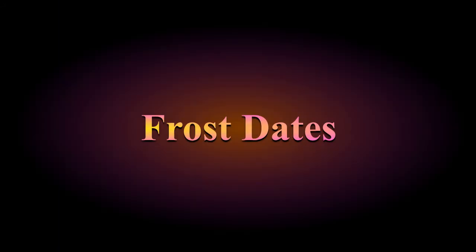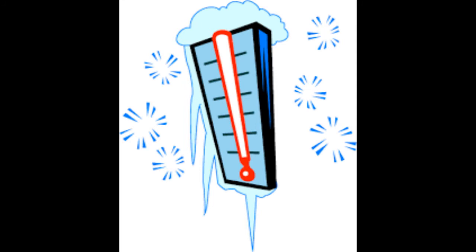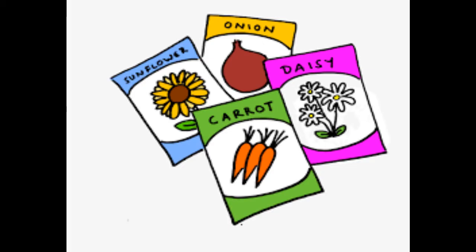Know your average last frost date. Google what that is for your city and state. You certainly don't want things in your garden pretty well underway to have the entire thing wiped out by frost. Of course it's still possible to have a frost after that date, but the chances drop to about 30%. And take a look at the back of your seed package — there's a wealth of information back there that can help you decide when you want to start your seeds.